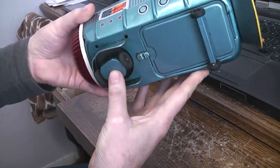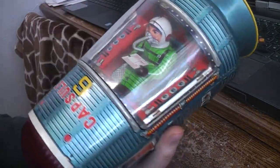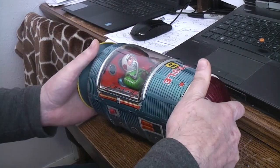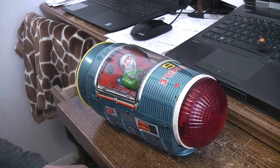Basically what you have is a bump-and-go toy. It had a spinning light effect on the front and the little spaceman inside kind of rocks around as it goes. It was sent to me because the light effect wasn't working and the motor is running really slow and sluggish.